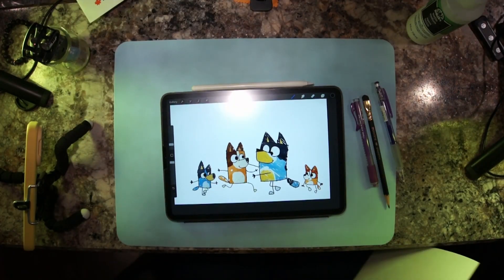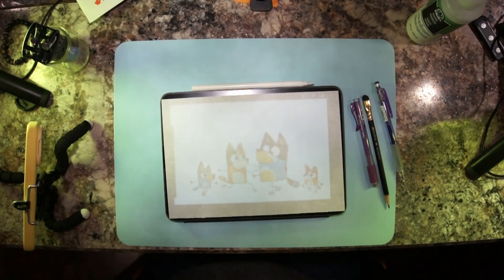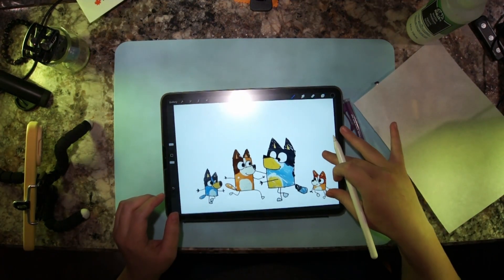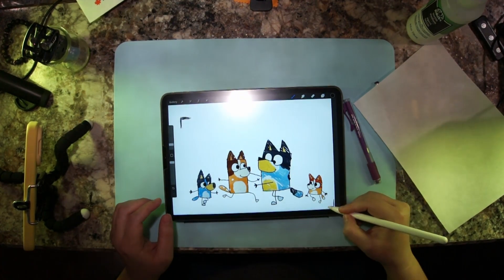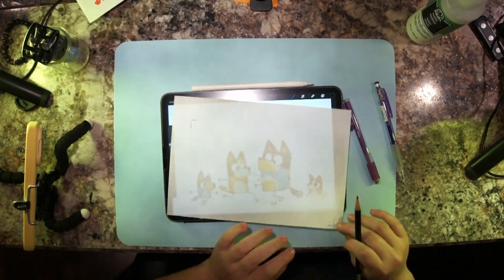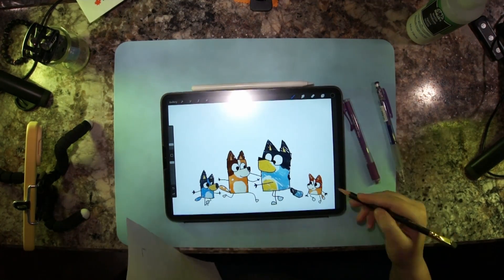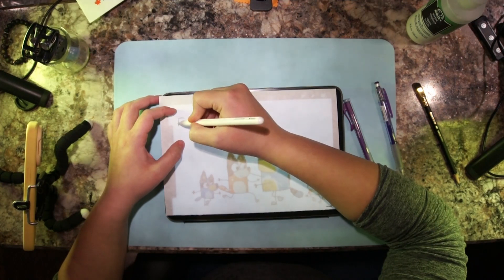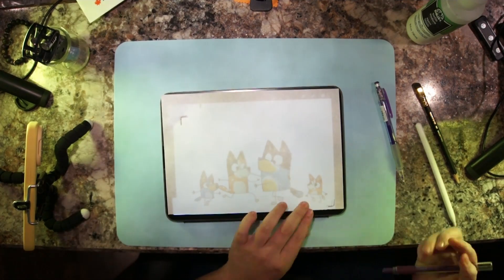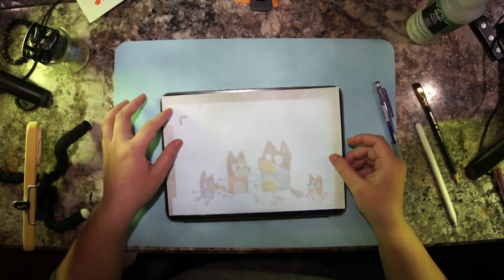So I got my trusty iPad and collaged the characters and poses I liked. When I started to transfer it to paper it kept moving, so I added a registration mark to get back to the original pose. Usually that's a problem because I'm apparently too cold for technology to recognize I'm alive, but today was a warm day and it worked fine.